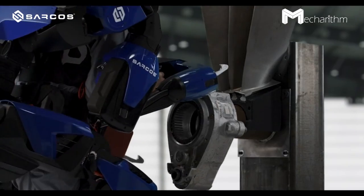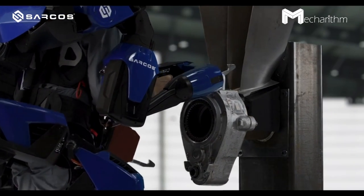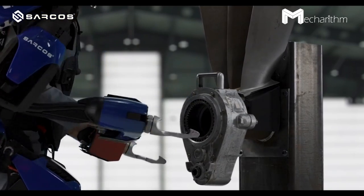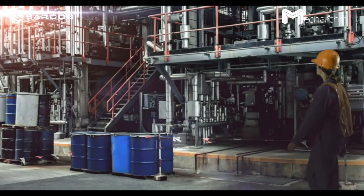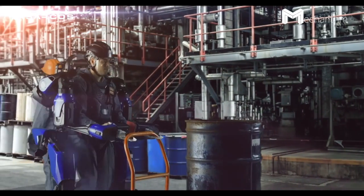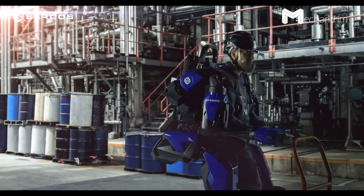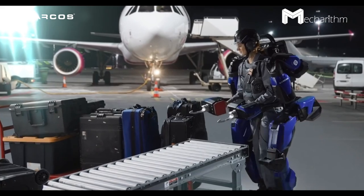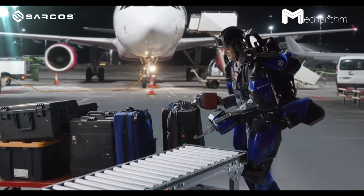The applications of this robot, designed to enhance worker safety and efficiency, span from oil and gas industries to construction, automotive, military and defense. One interesting application is airplane maintenance and possibly baggage handling.